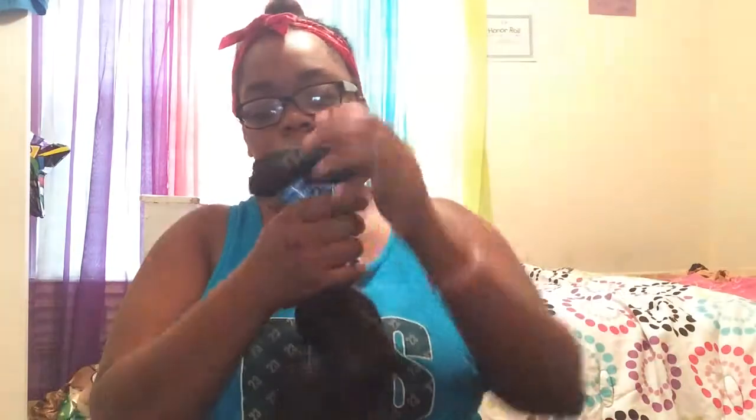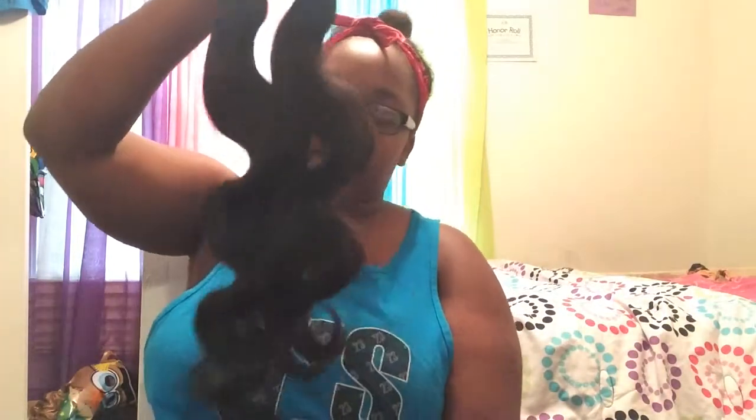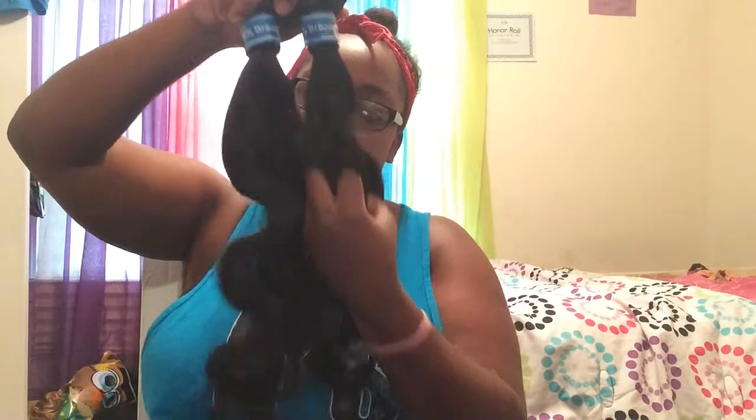My friend actually had this hair and hers was very pretty. I know the 18-inch will stop at the bottom of my back, and the 20-inch will probably hit right on my butt, because I'm about 5'4" or 5'5". But this hair is very, very pretty and it moves — it just sways.